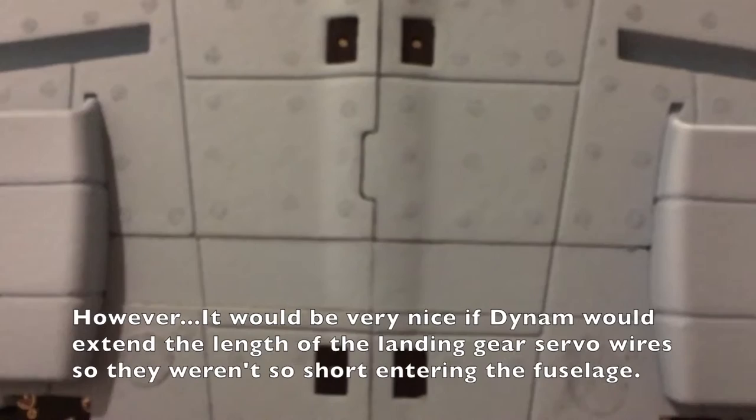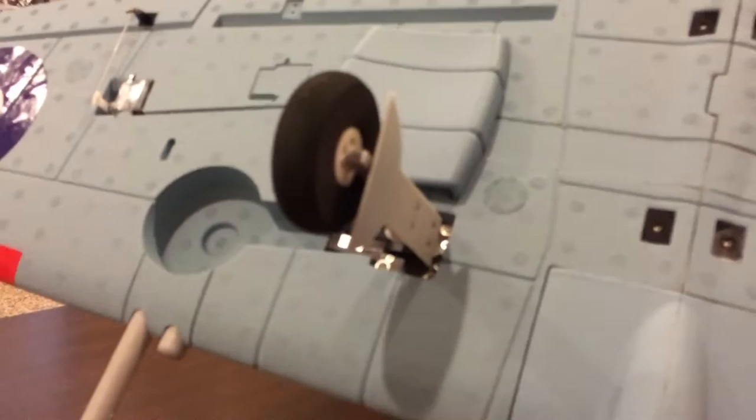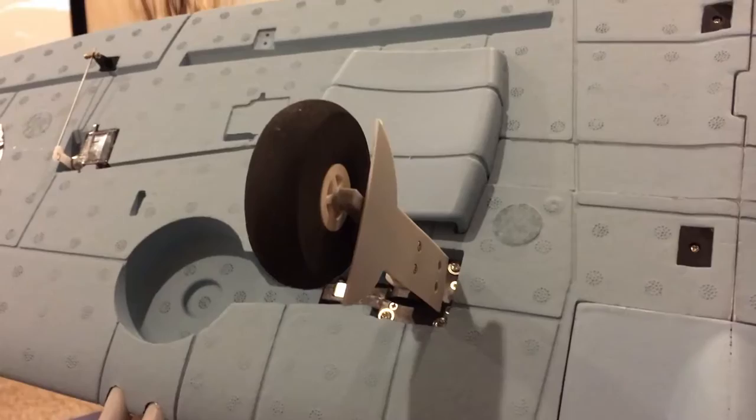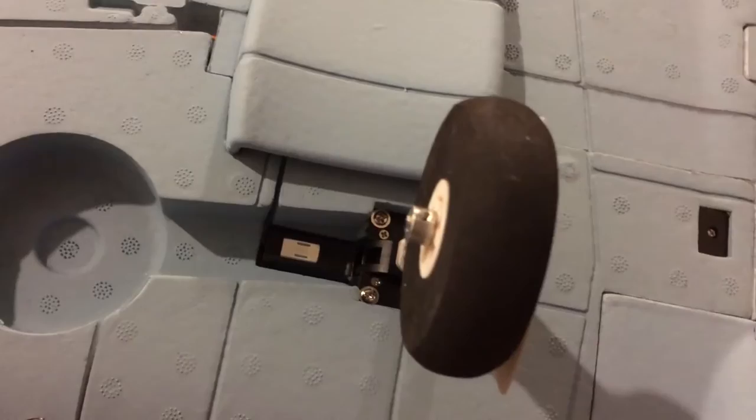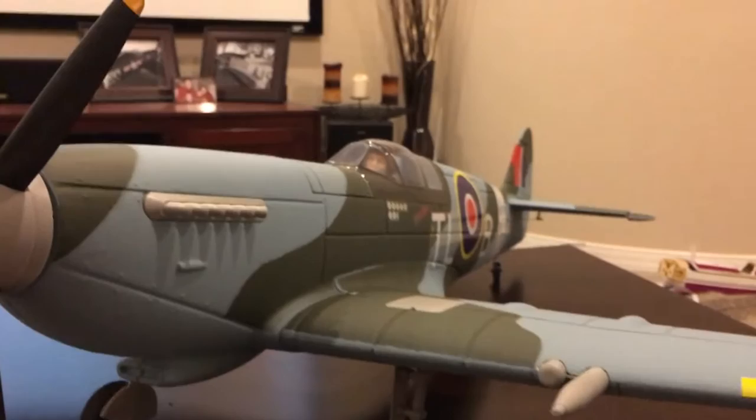That's another reason I think this might be a later production design — the screws lined up really well, the wings went together well, it was logical and feels very secure. I'm really happy with how the wings went in. The retracts look like the best set I've seen on a Dynam yet. They lay down perfectly inside the airplane — unlike the Hellcat, where they were all over the map and I had to do a lot of work. They settle into the wheel wells really nicely.